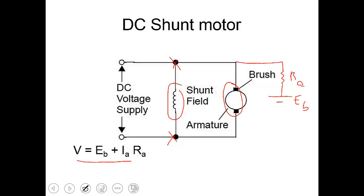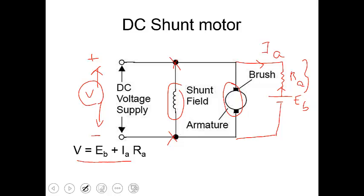The opposing EMF is given by EB, which is nothing but the back EMF. This back EMF drives a current which opposes the supply voltage. So the equation goes like this: the supply voltage V equals the drop across resistance RA, which is given by current through the resistance IA into RA, plus the back EMF. So V equals EB plus IA·RA.